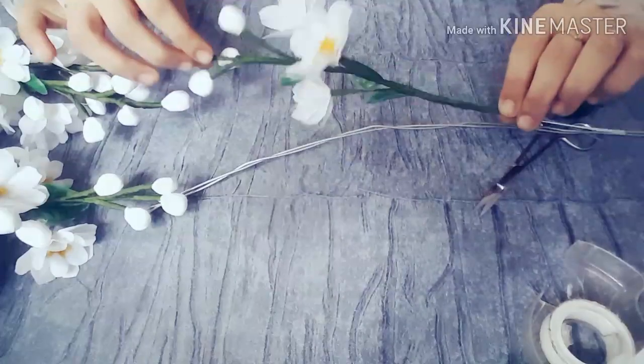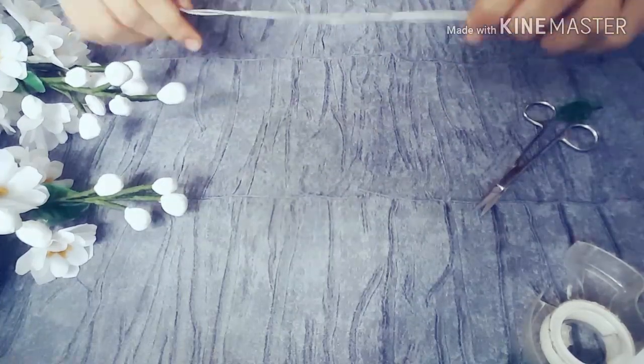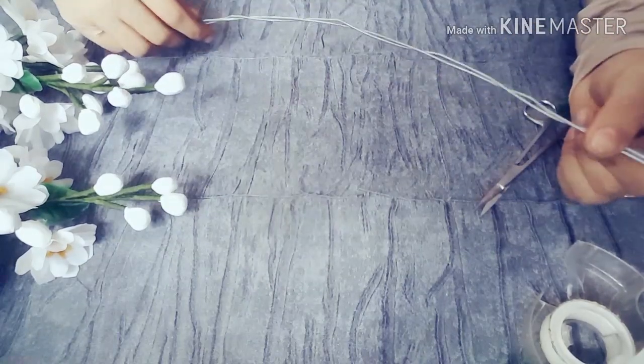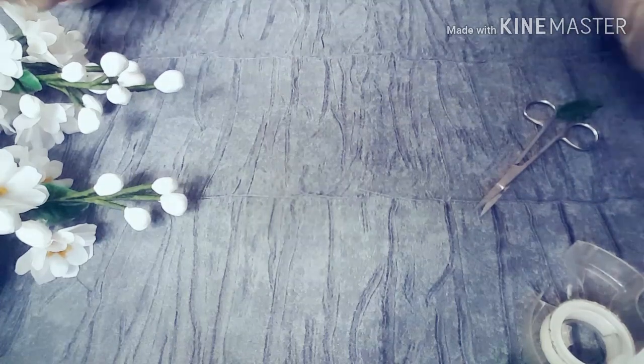Now we have all the flowers here. We have a main stem. I have a steel wire inside a steel wire. We are now going to wrap this plastic cover.